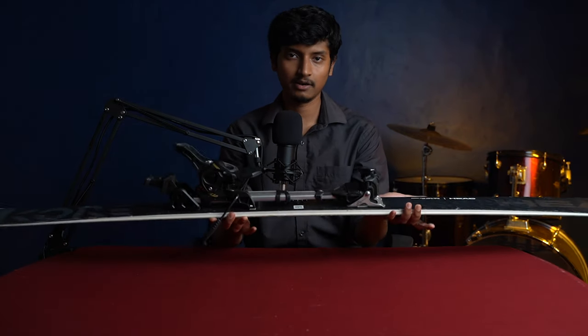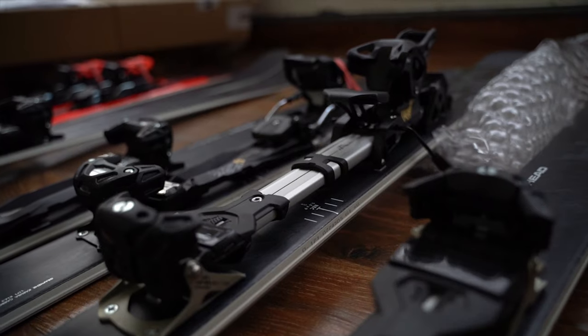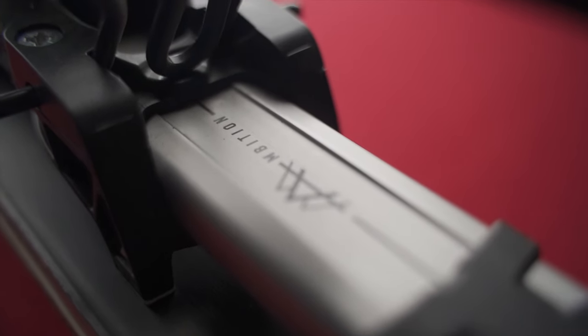Secondly I have here the same Kore 87 ski with a different kind of binding. This binding is called the Ambition by Tyrolia. This is also a two-ring binding which means that it will allow you to climb uphill. The difference between this binding and the previous one is that this is much lighter, which allows you to walk greater distances with lesser effort.